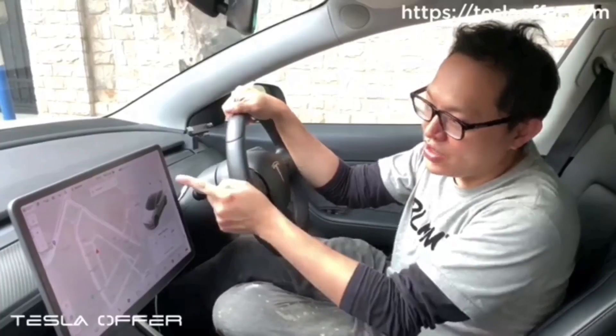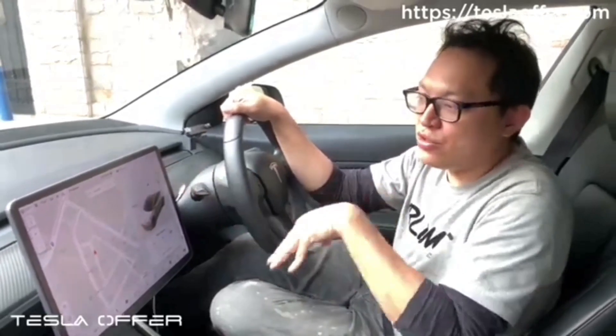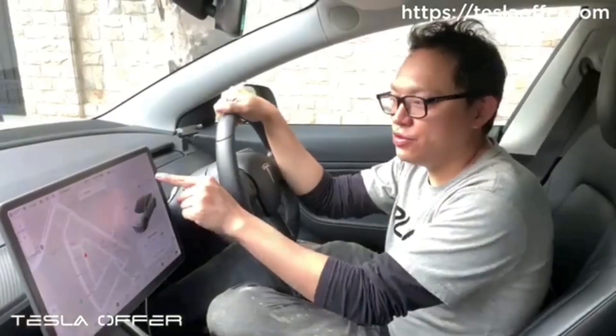With this new update, you can see the trunk is shown as open. If you need to close it from the touchscreen, you just need to press on the brakes to enable the button. Let me give a demonstration: after you press on the brakes, it will enable the button for you so you can use it to close the trunk.